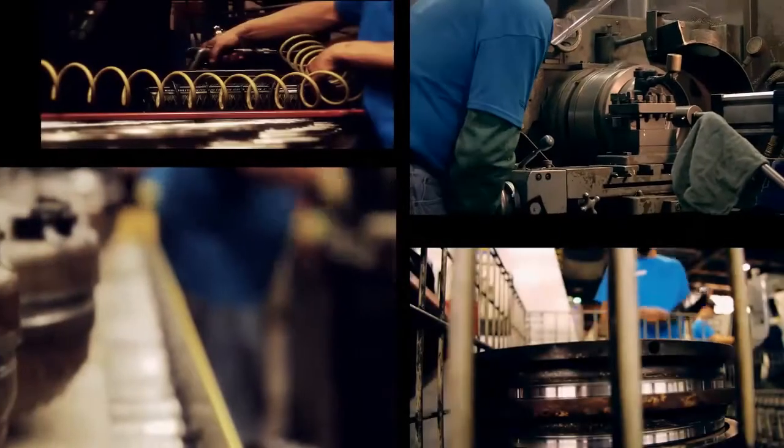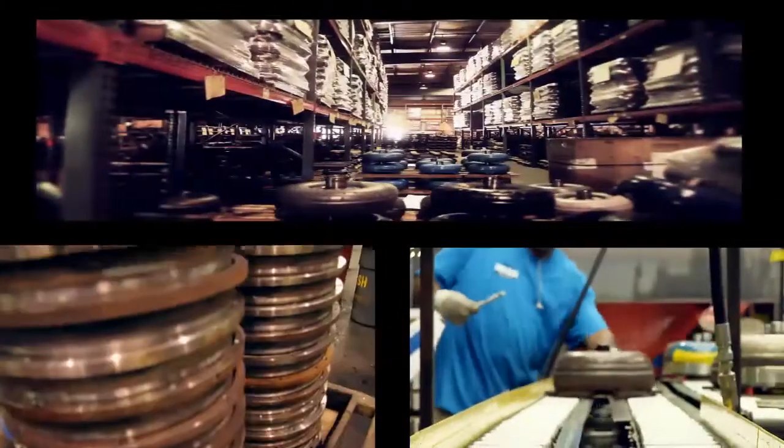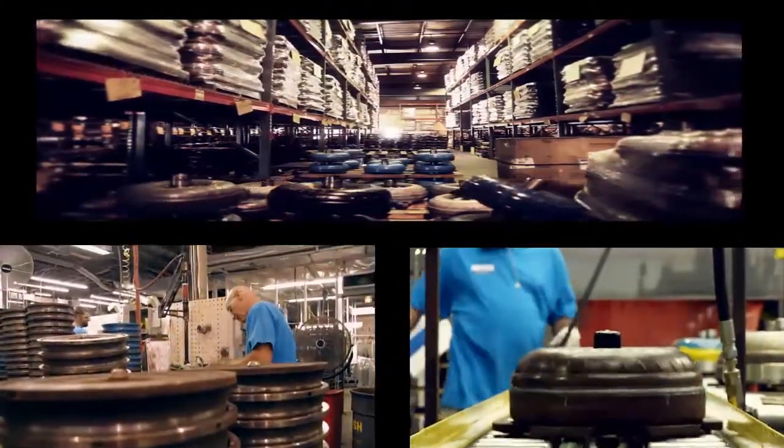Every Recon by Transtar torque converter must pass a rigorous multi-step series of tests. This ensures every torque converter's build and performance on the road, giving customers peace of mind.